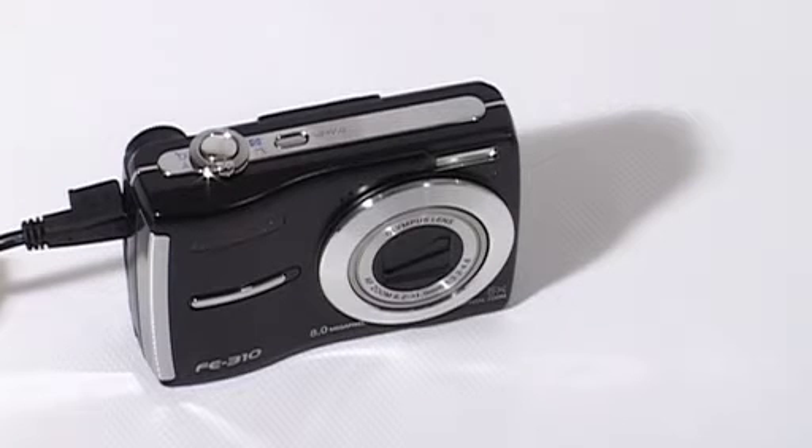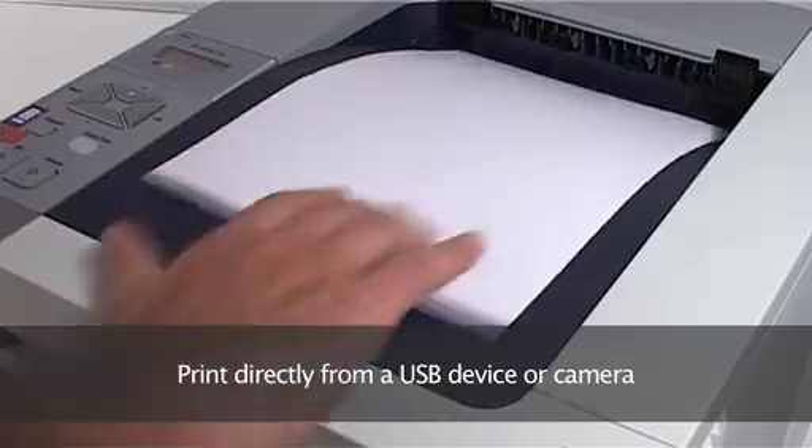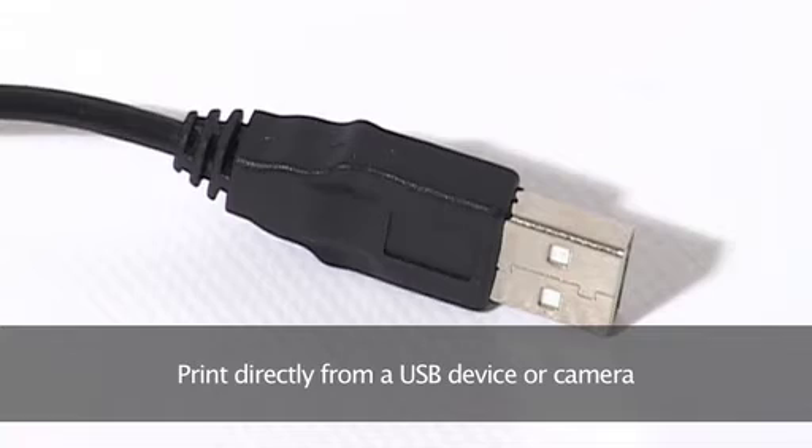It's simple to print without a PC too. Images or files can be printed directly from a USB stick, or from your digital camera using the inbuilt PICTBridge technology. All you have to do is connect via USB.